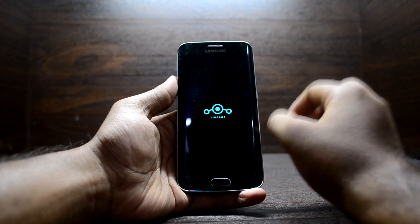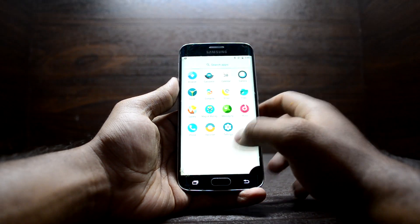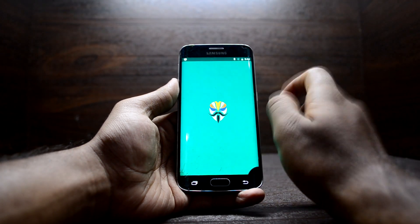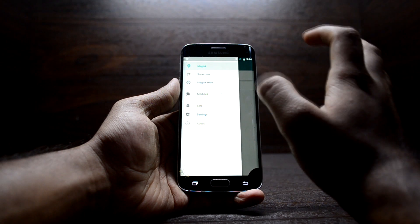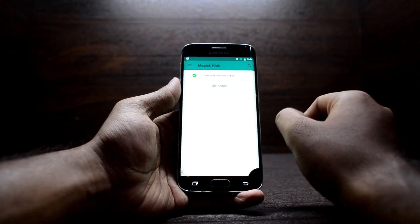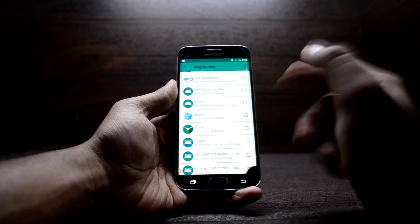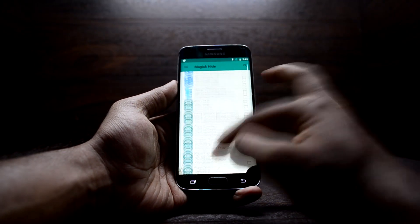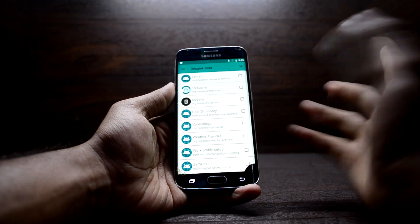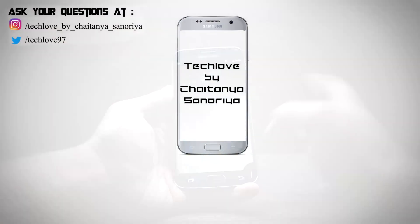Reboot your device now as Magisk has finished installing. The boot-up is really fast with stock Android on the Galaxy S6 Edge, which is great. You can see Magisk Manager here — it's one of the greatest applications right now because it gives you root permissions, and it also has MagiskHide, which lets you use applications that don't work on a rooted device, like Snapchat. Select Snapchat in MagiskHide and it will work perfectly.